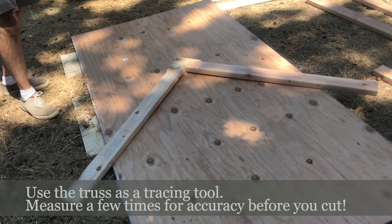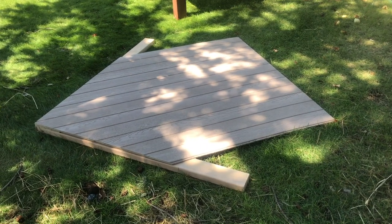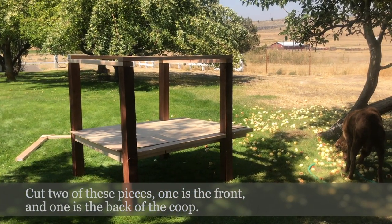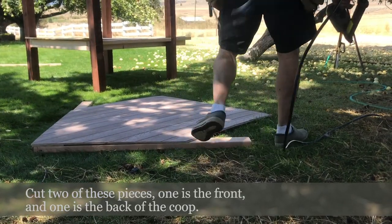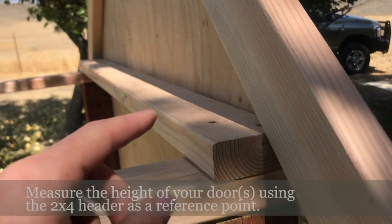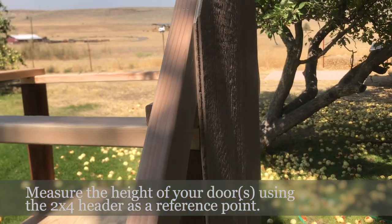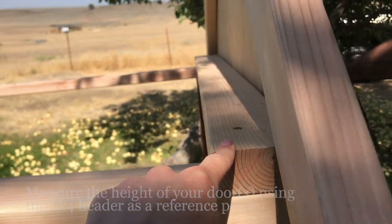Now we're going to trace and cut the siding by laying it down on top of the end truss and nailing it down before putting it on. We're going to use this 2x4 as our door stop — the top of the door — and we've measured that out.